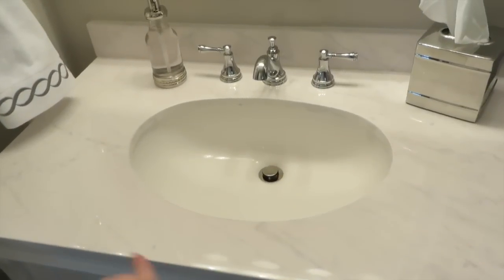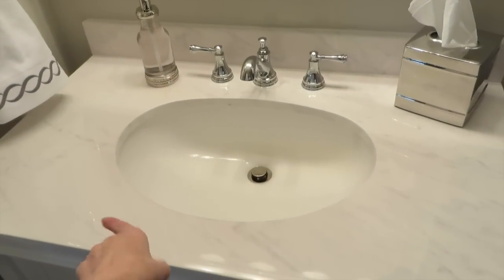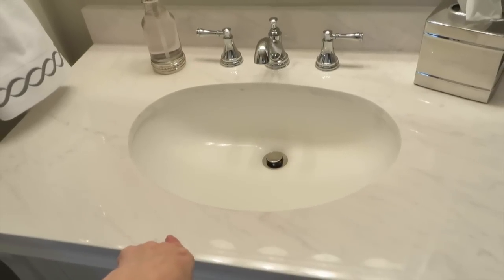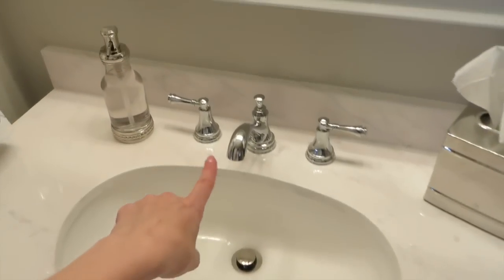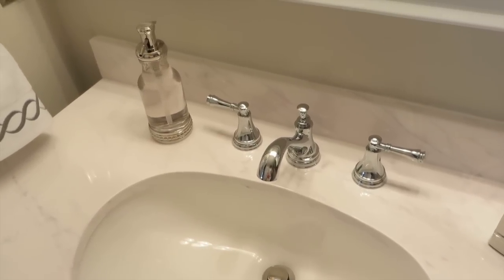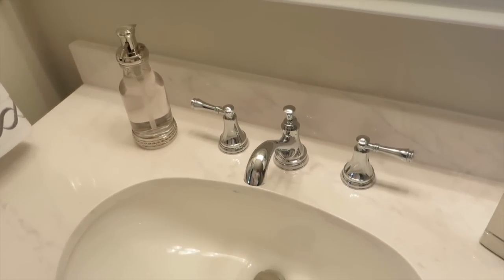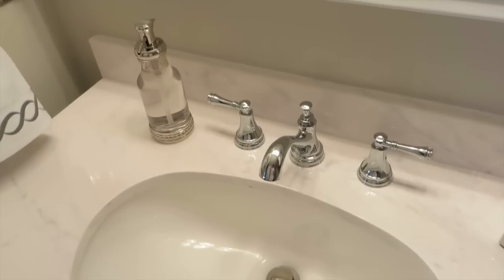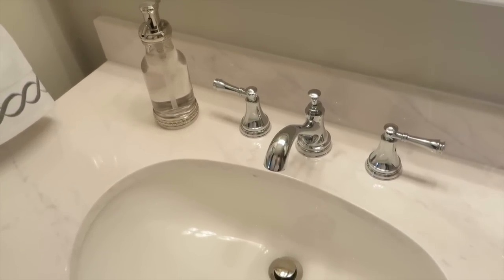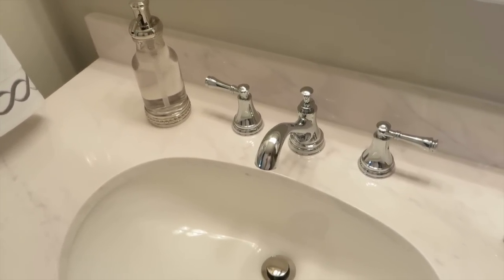I went with the round sink — they also had a square sink, but this one just appealed to me. Of course it is center set. The faucet here is from Delta — this is their Silverton line. I chose Silverton all throughout the bathroom, so some of the accessories in here are also from the Silverton line, and the shower fixtures are Silverton as well.